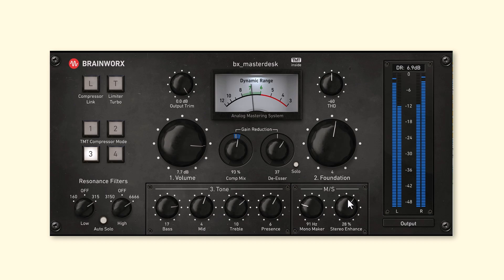The stereo enhance does the opposite — instead of making the bottom mono, stereo enhance will push out the sides in the higher frequencies. Let's see how we're doing so far. I'm going to trim that down just for the sake of comparison.